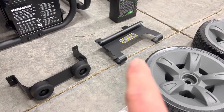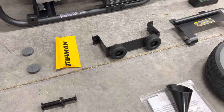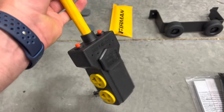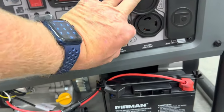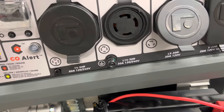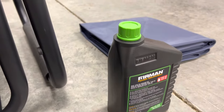We've got a bracket that holds this twist-lock 30-amp cord - it's just a 110 cord, but it does have breakers installed on it, which is super nice. It's the twist lock for the L14-30R, 30-amp, 120/240-volt outlet. And then we obviously have our quart of oil and our cover.